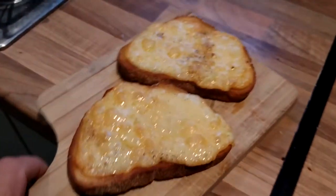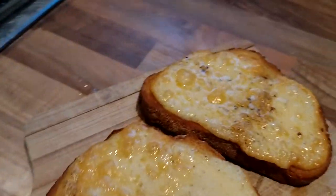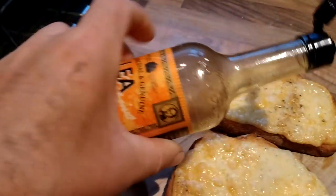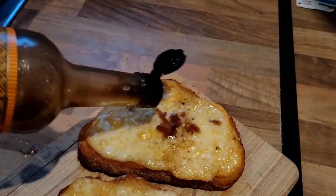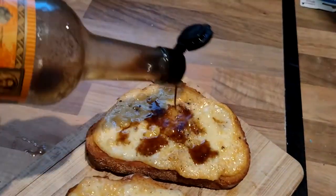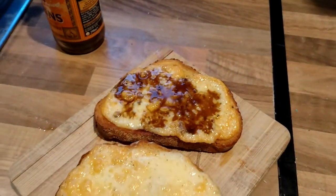Look at that, that is absolutely gorgeous — the lovely golden brown colour. Lea & Perrins Worcester sauce, proper stuff, not the cheap stuff. Just going to be really degenerate and put some of that on one of them. It's all going to run off, but what the hell.